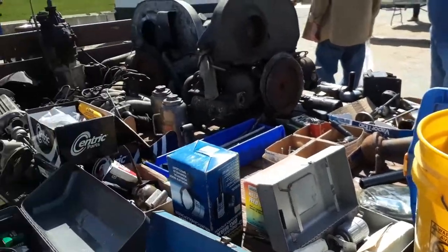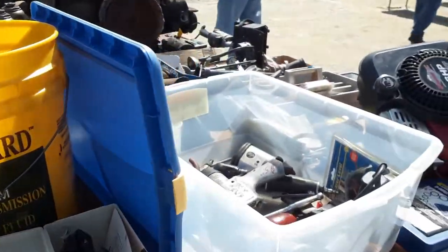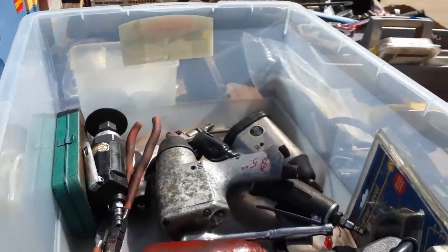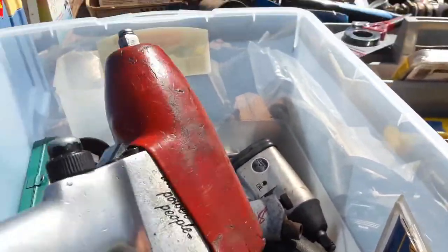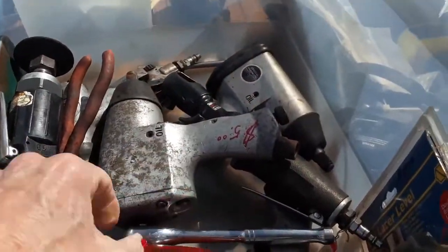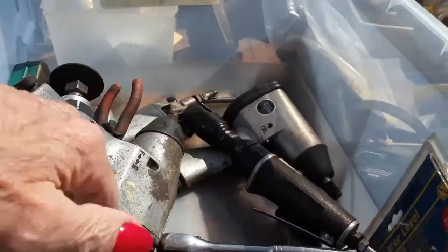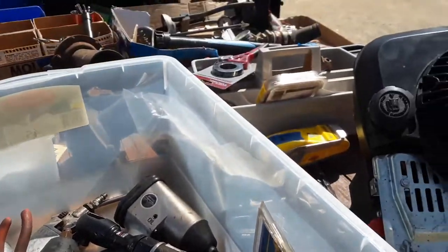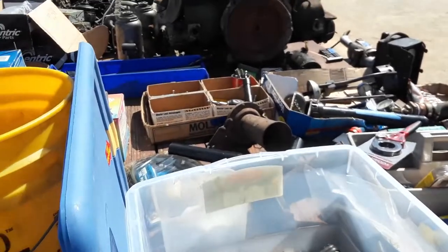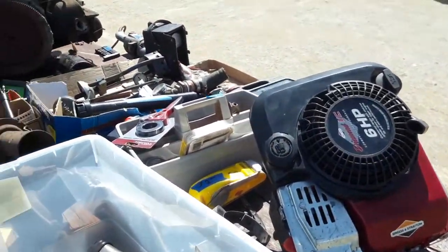The problem is you find three things and you want to put them back. Yeah, this is great — we're looking for these. 10 bucks — unbelievable. There you go, Walter — you need a six-horsepower motor, power up your Jeep.